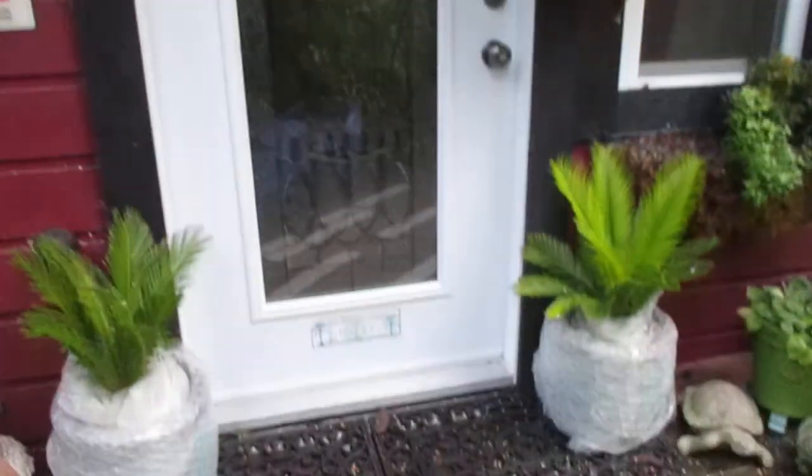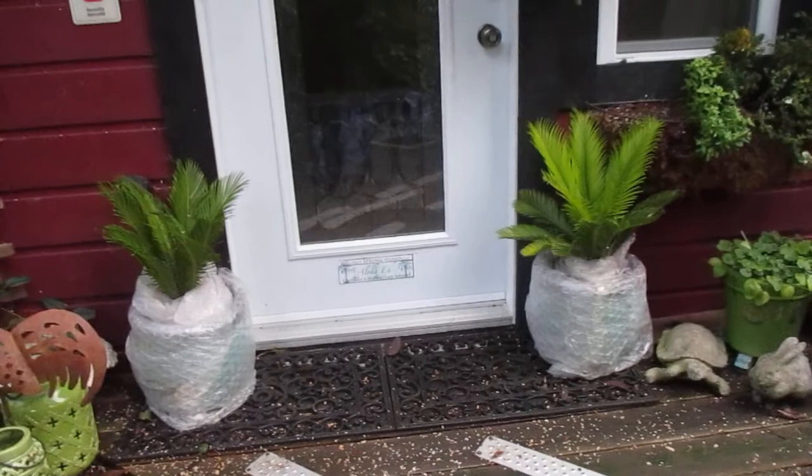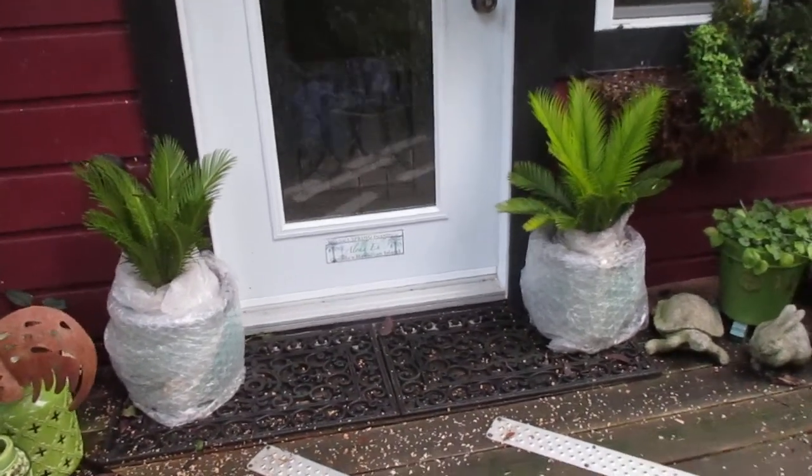They're under that overhang and they're doing very well. Not too bad for the end of December, huh? These stay out here. We've had those for about five years now — bought them at Home Depot when they were tiny and they're doing well.